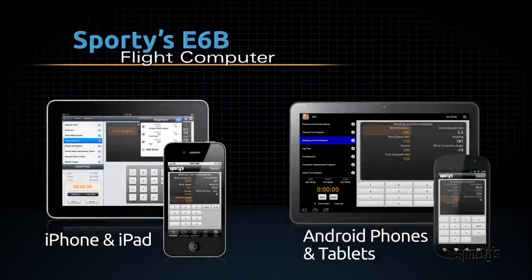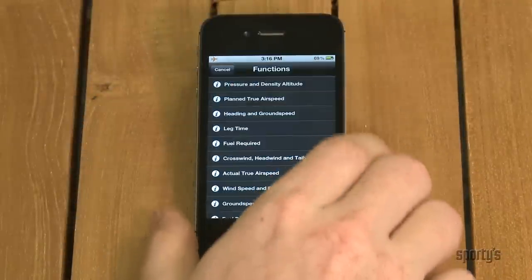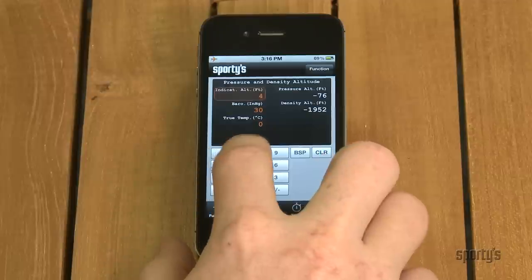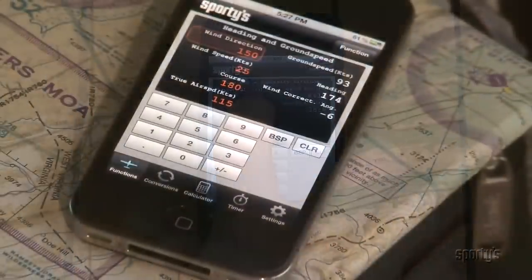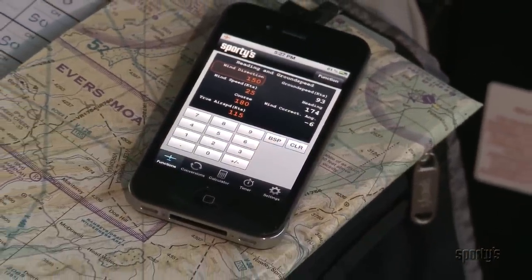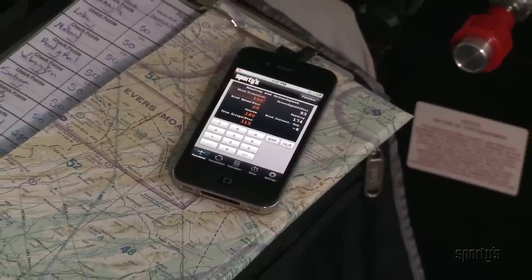Sporty's popular E6B is also available for Apple's iPhone, iPod Touch, and iPad, plus Android phones and tablets. This powerful app includes all the features of the best-selling electronic E6B, including the aviation functions, conversions, and full timer features. Its user-friendly design makes it just as easy to use, too. While not approved for use on FAA tests, Sporty's E6B app is a convenient way to keep your flight computer with you everywhere you go.